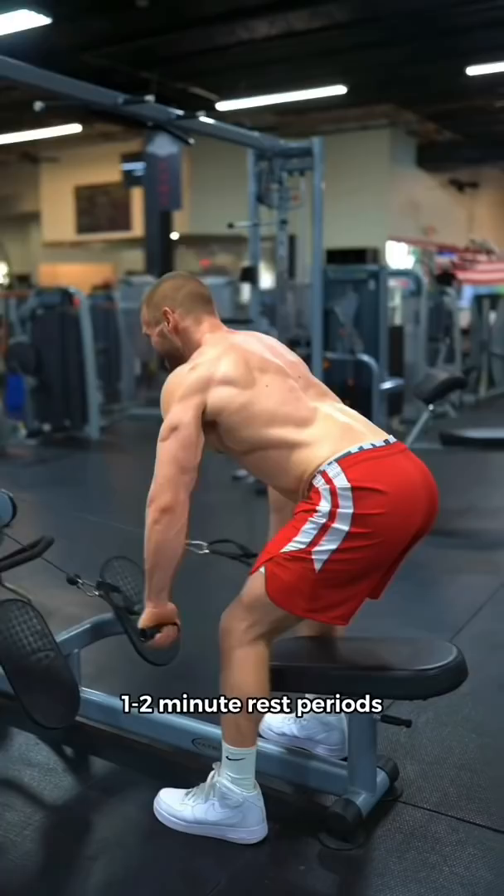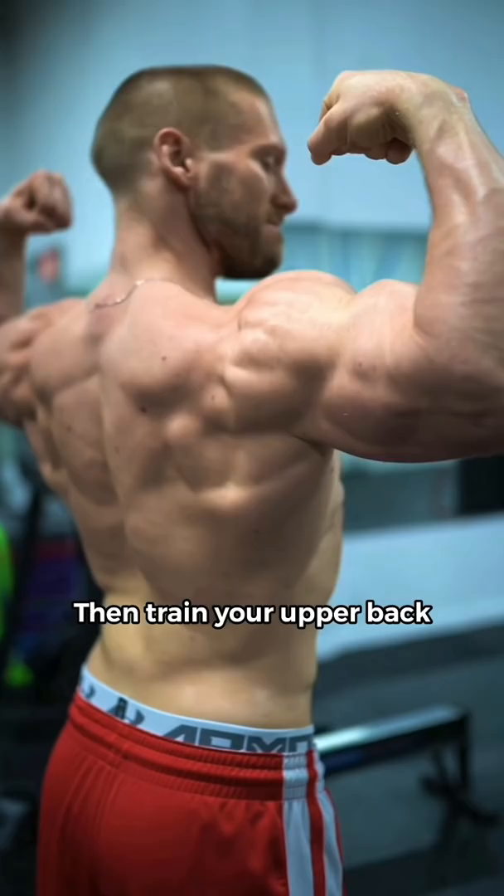Follow this up by training the muscles of your upper back. These are smaller muscles and generally require less energy to train, which is why they're trained second.